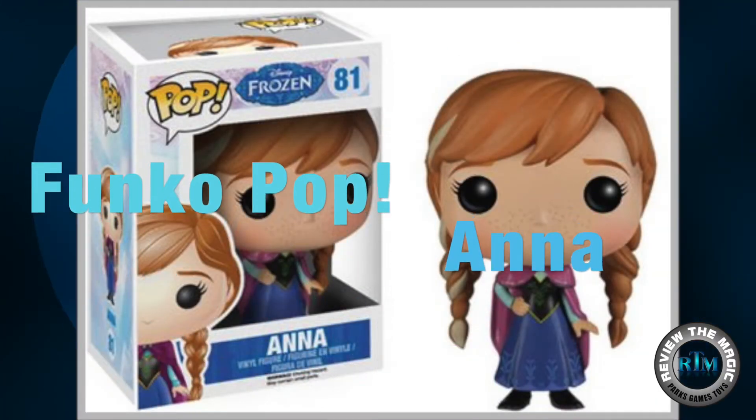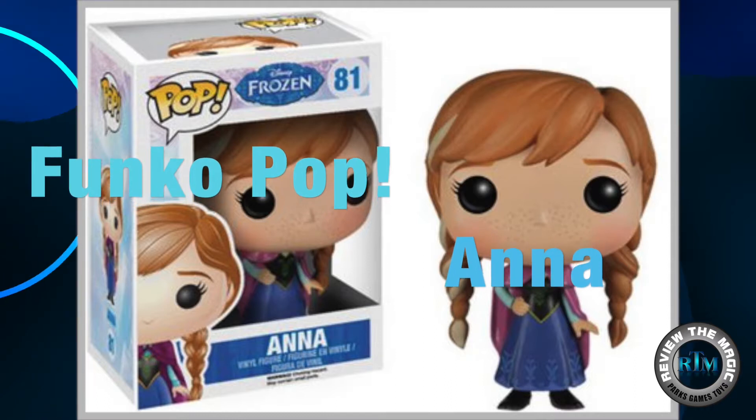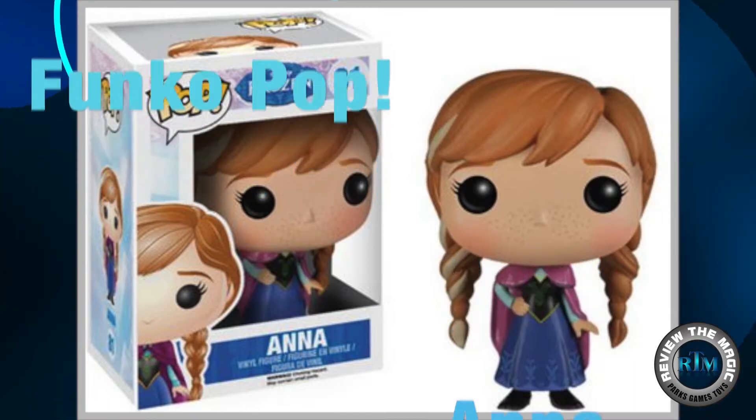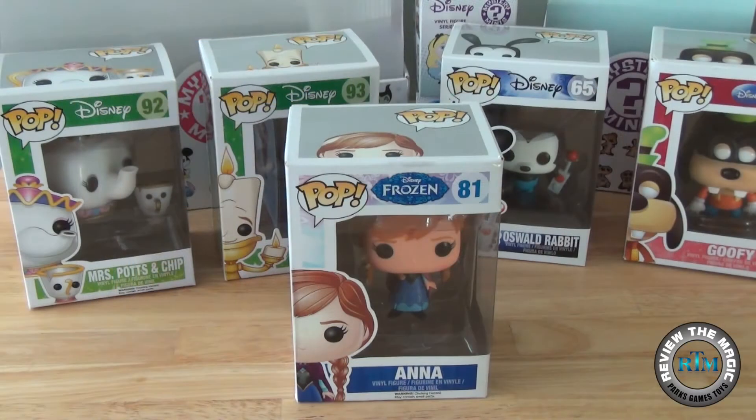Hey guys and welcome to another Funko Pop video from Review the Magic. Today we are going to unbox and review Disney's Frozen Princess Anna.